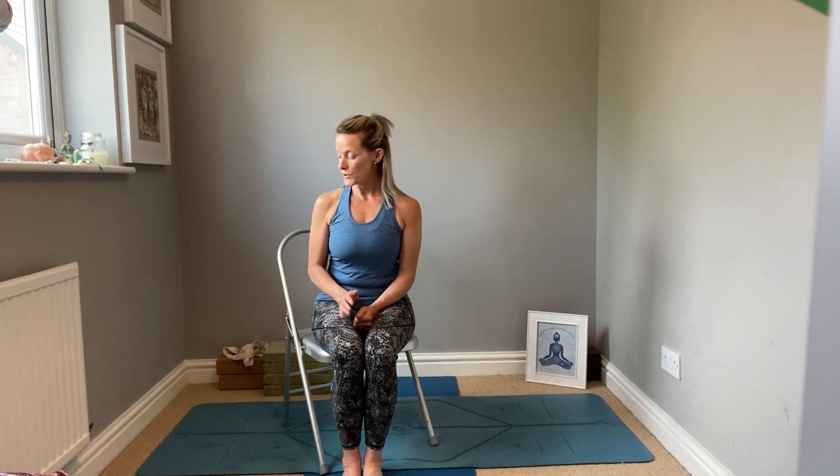Hello, welcome along to the Yoga Place North. My name is Janine Noblett. Today I'm going to show you how to use a chair in your practice to help you deepen the poses or to help you improve in your yoga practice in the poses as well.